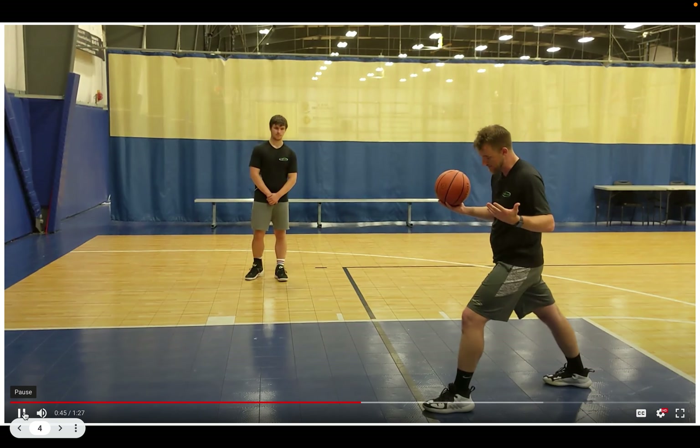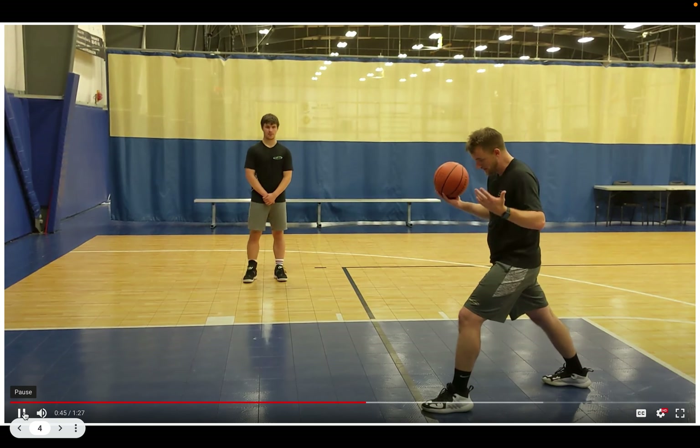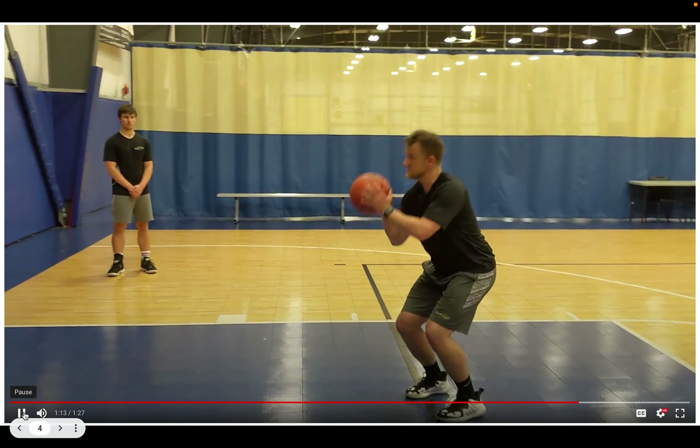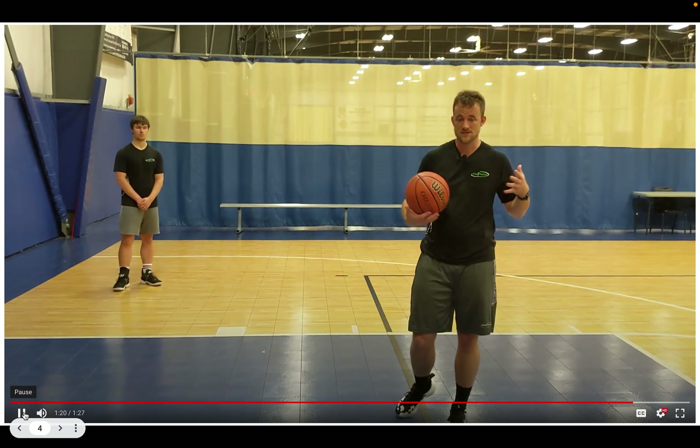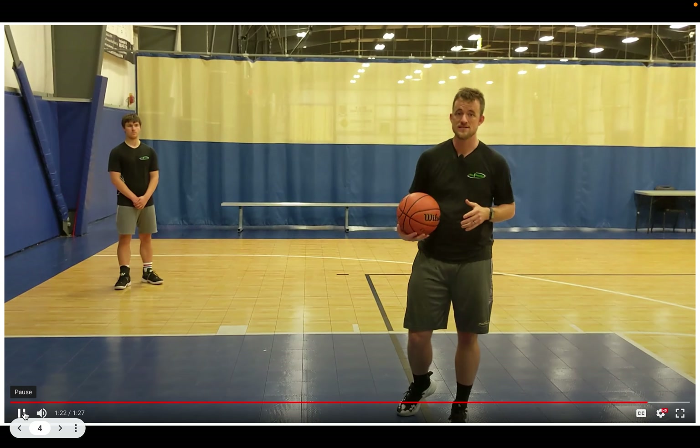We've got eight different focus points. One: starting with your right leg back in what we call a lunge position. Two: starting with the ball at your chin. Then as we progress forward — shoulders over toes, hips forward, finishing on our toes, and eventually elbow to eyebrow and two-finger follow-through. We build this as a pyramid, starting with the legs and the lunge position, stepping to even toes, and over several weeks assembling all the pieces until you can shoot from deep range with very high accuracy.